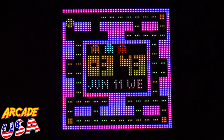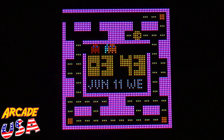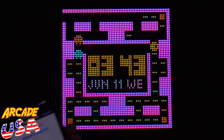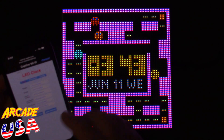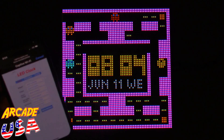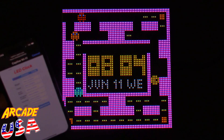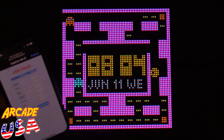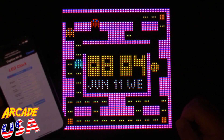Right now I've got it set to Pac-Man — pretty awesome screen. On your phone's display you can auto-sync the time, so if I hit auto sync it sets it to the correct time automatically. It's showing 8:14, June 11th, Wednesday. The maze does change on the clock — it'll switch to a different maze after a while.